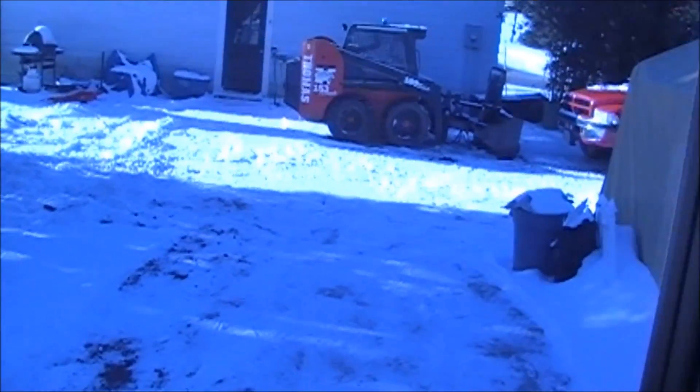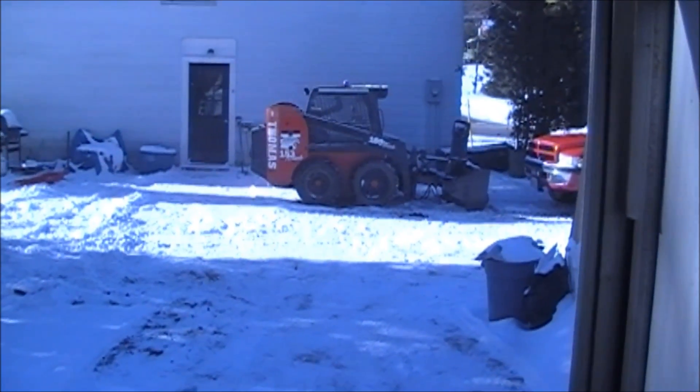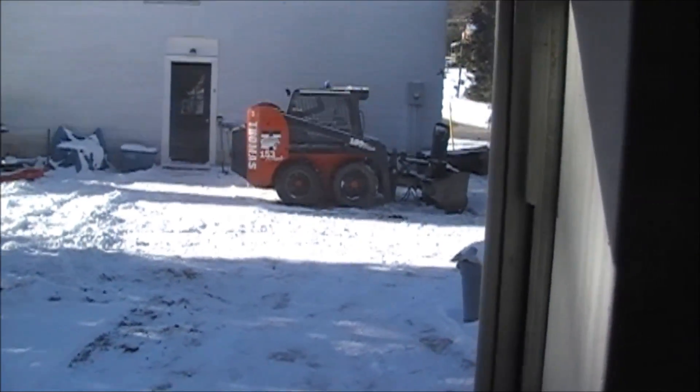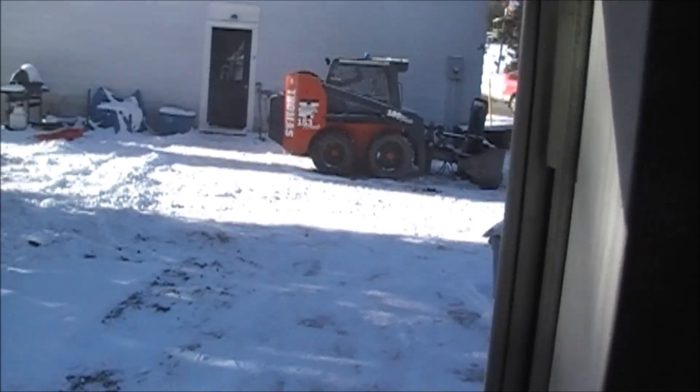How's it going everybody, hope you're having a great day. It's actually a beautiful sunny day here today — we got about two inches of snow and it looks quite beautiful out. I've got this skid steer up for sale right now. I'm going to downsize to just a small utility tractor just because I sold my old business and I don't have nearly as many clients.